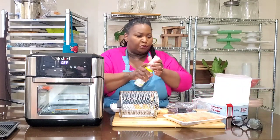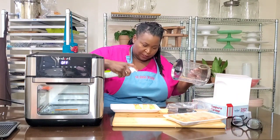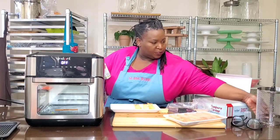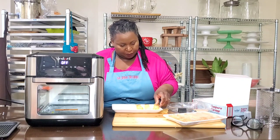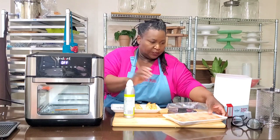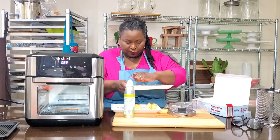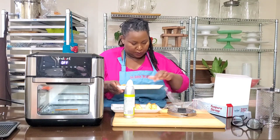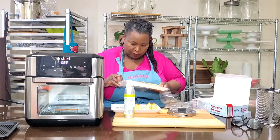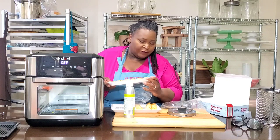I am going to spray it just a tad with some cooking oil spray. Not too much — just spritz both sides. Same with these. We're going to see how these do in the air fryer oven.